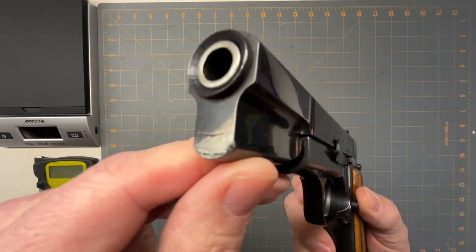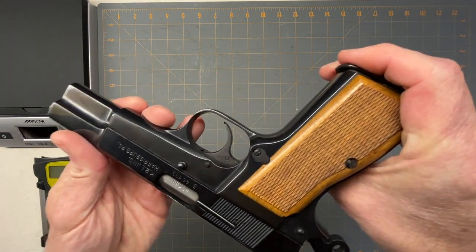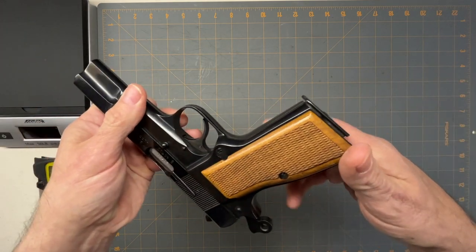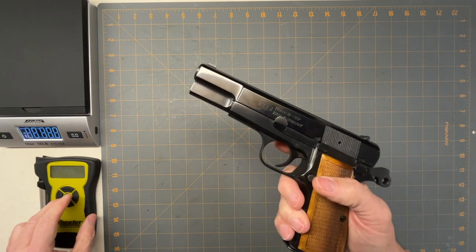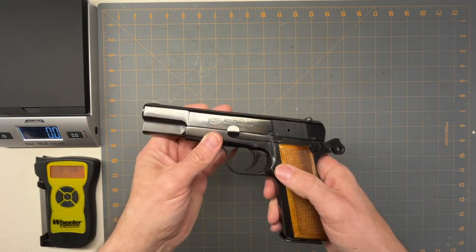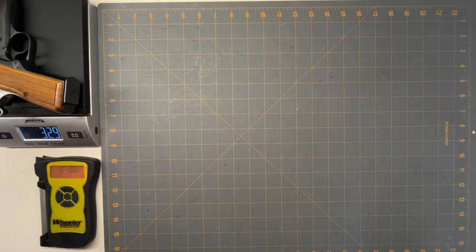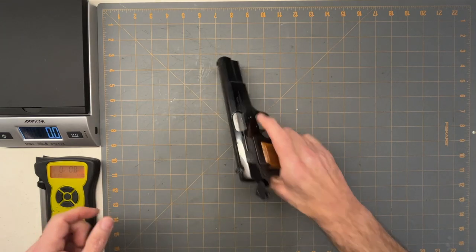As you can see, it's in really good shape. The only thing I found wrong is there's a little ding, but the bluing and everything looks really nice — it's in great shape, so it was definitely a good find. It weighs 32.9 ounces, so it is a hefty gun, and it's single action only.